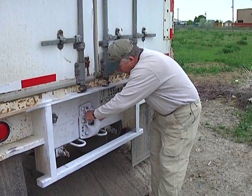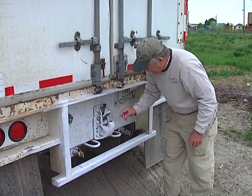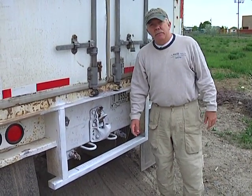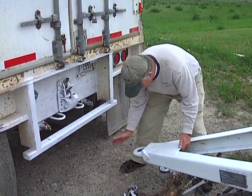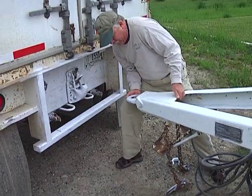Okay, let's hook it up. To do that, I'll lift up the safety latch itself with its locking device, and we'll back her up to the converter dolly and hook it up. Having backed the trailer up to the converter dolly, the next step is to lift up the converter dolly and hook it into the pintle hook.